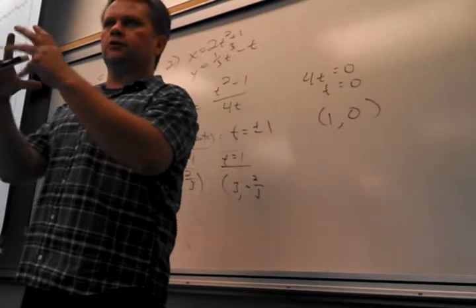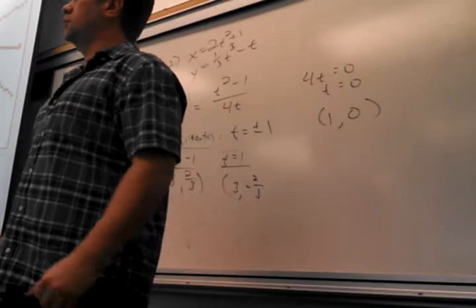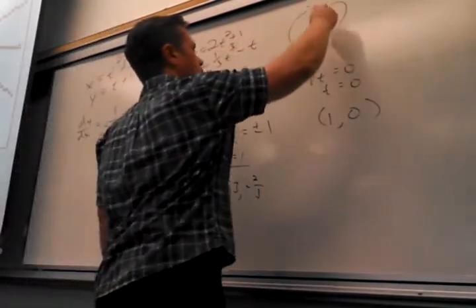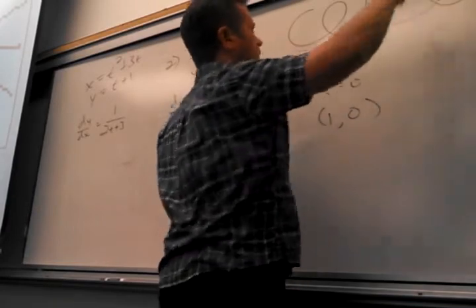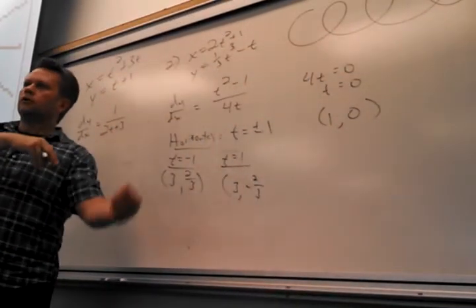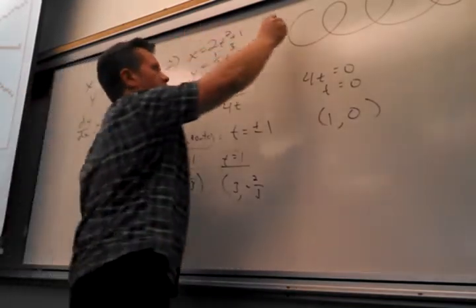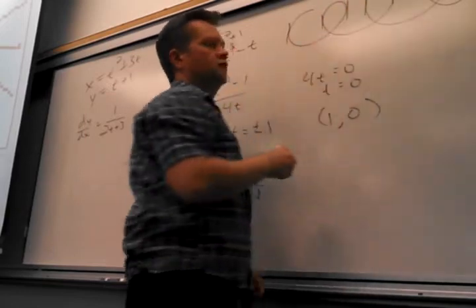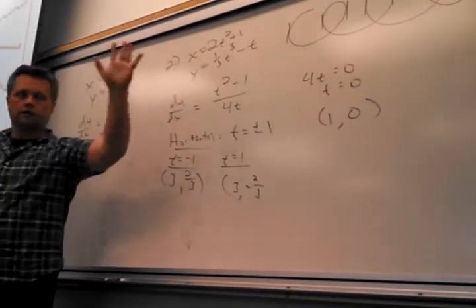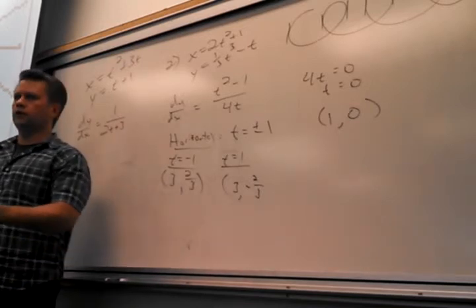That's a nice connection between the work you do and what it means visually — it means the same thing that's always meant visually. So if you have something that keeps going like that, an infinite number of times the tangent line will be undefined at the sides — there's going to be undefined tangent line slopes.